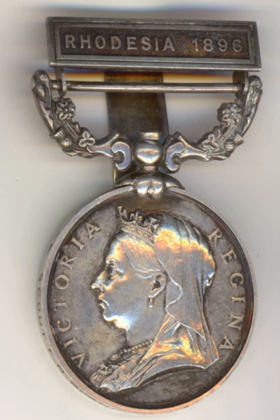The four clasps issued were: MATABELELAND 1893, only awarded with the 1927 medal — originally recipients received the medal without clasp, with the campaign inscribed on the reverse; Rhodesia 1896; MASHONALAND 1897; and MASHONALAND 1890, awarded in 1927. Four men were entitled to the medal with all four bars, although only one was issued. Twelve medals were awarded with three bars.